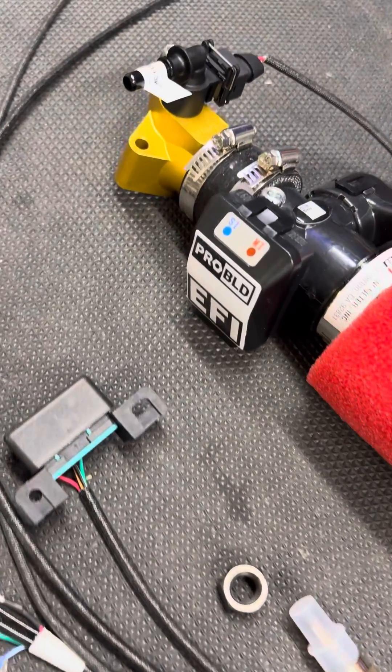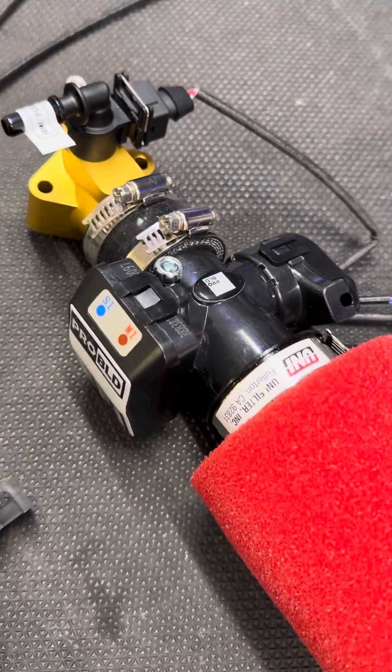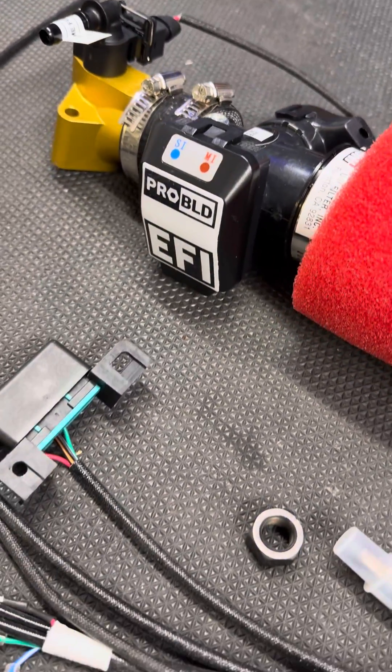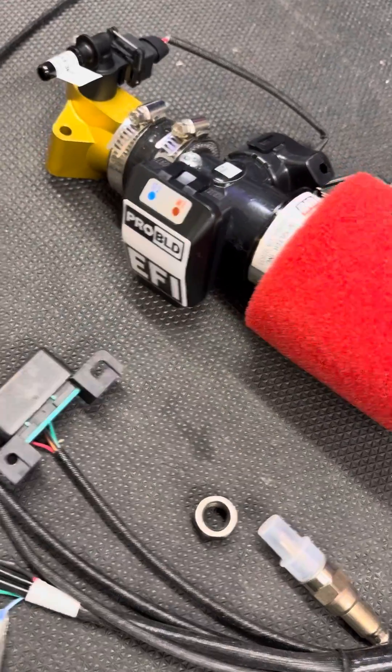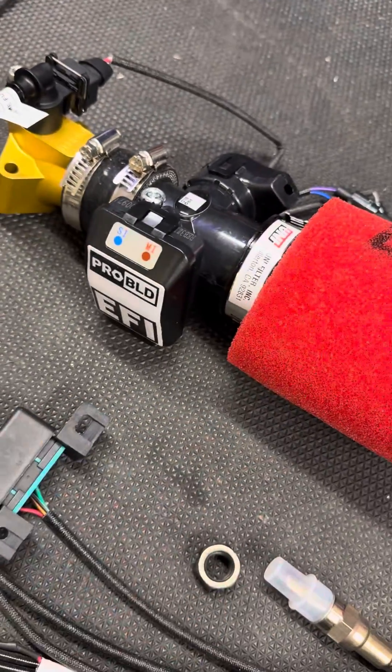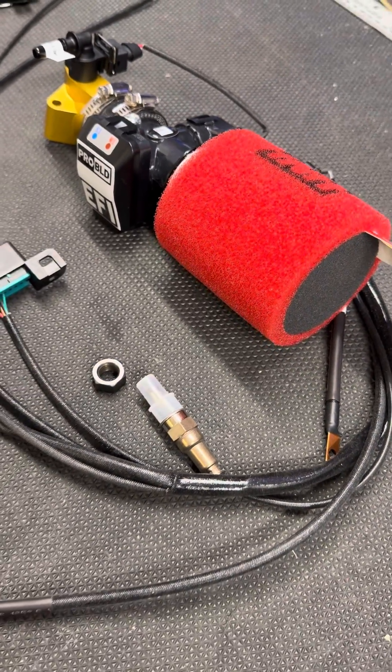This is something I'm really excited about. This is our GY6 electronic fuel injection system. So if you've ever struggled with tuning your carburetor, this is the answer. Just pull your carburetor out, plug this sucker in, and it automatically adjusts the air-fuel mixture so your bike runs perfect all the time.